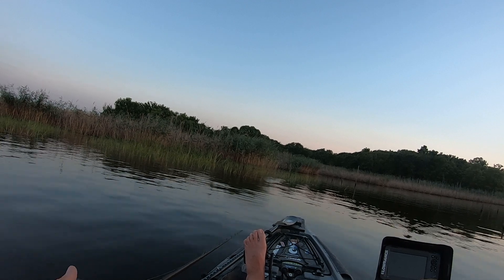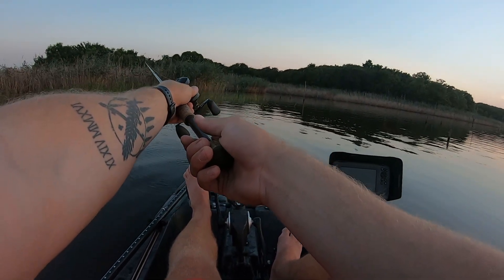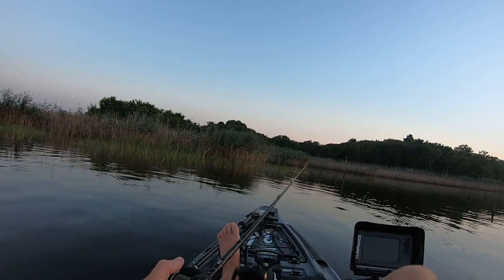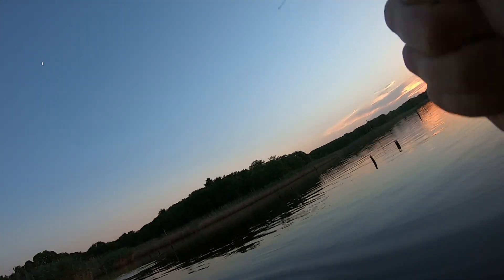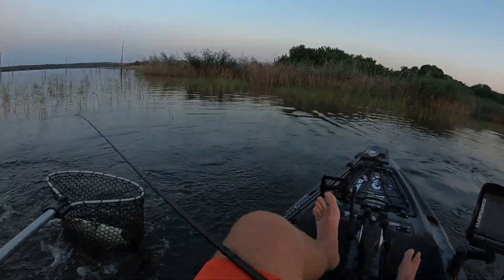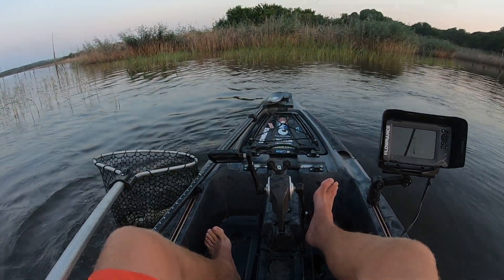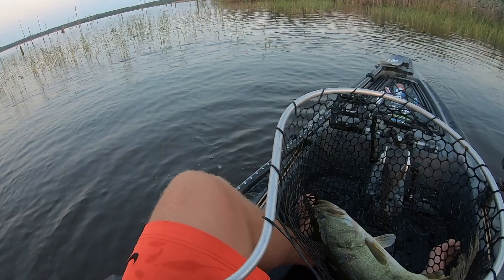Could be a big bass. That is a giant — that's a giant right there! Sorry guys for my language, but that's a giant. That is a giant. That's a seven pounder!